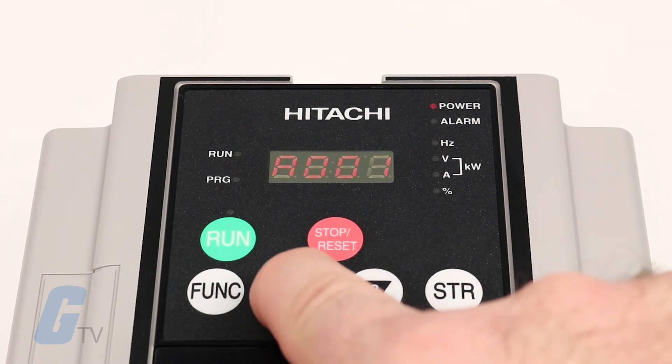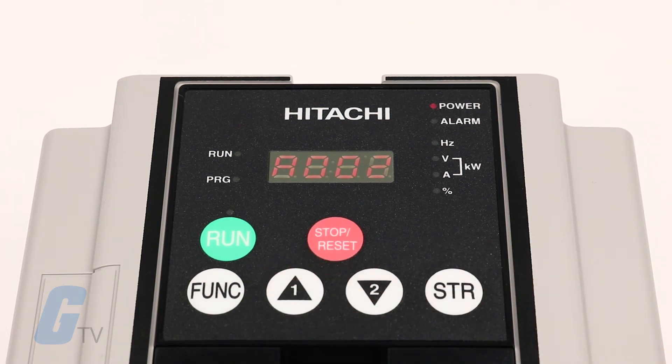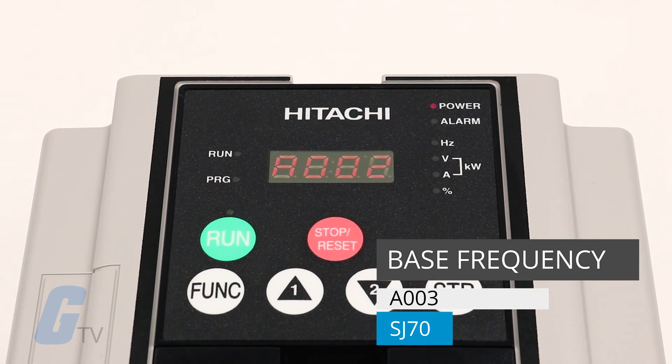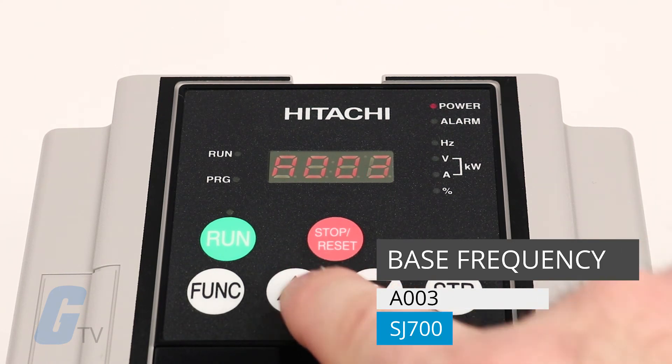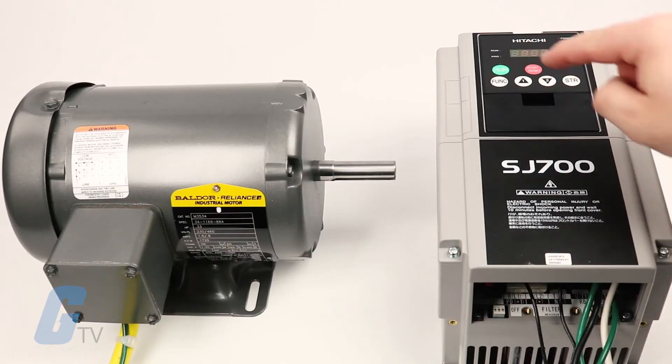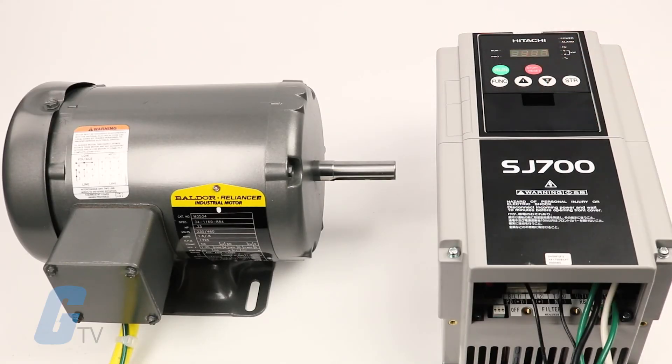To do so, navigate to parameter A002 and change from option 1 to option 2. Next, you can set the base frequency by navigating to parameter A003. We will set ours to 60 Hz. With all of these settings configured, we should be ready to run the motor.